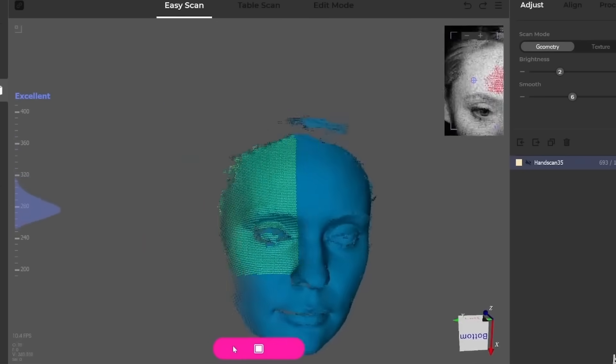I made Jen as a sister of battle, I made Gareth into a trooper, and today we're scanning Murray. We're going to start with the face first, and if that works out really well we might try the whole body. Maybe it could be like a screaming peasant running from something.